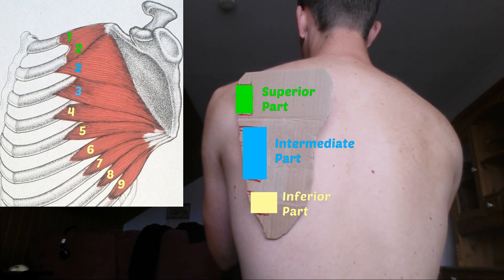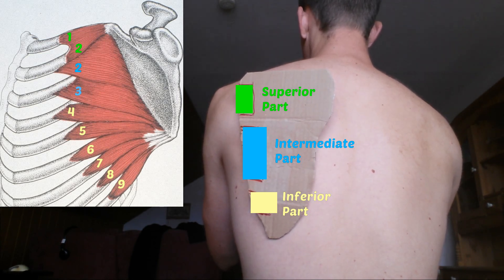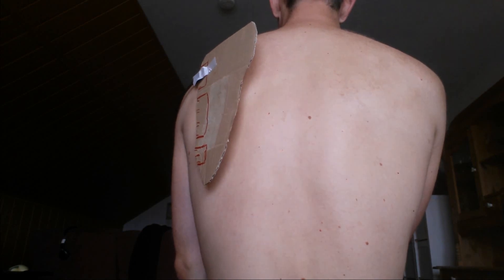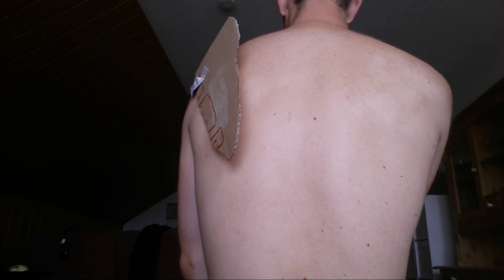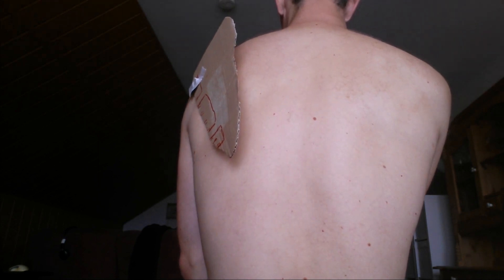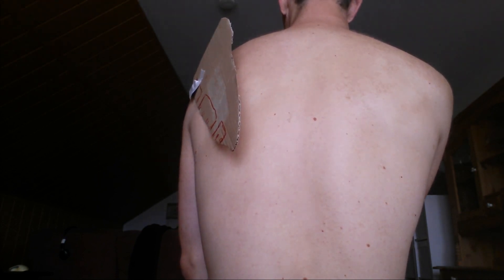Now we can put them into three functional parts, and each part has a slightly different function. The upper part pulls the upper part of your scapula to the side. If you imagine the muscle being like a string and I pull here, you see it rotate.